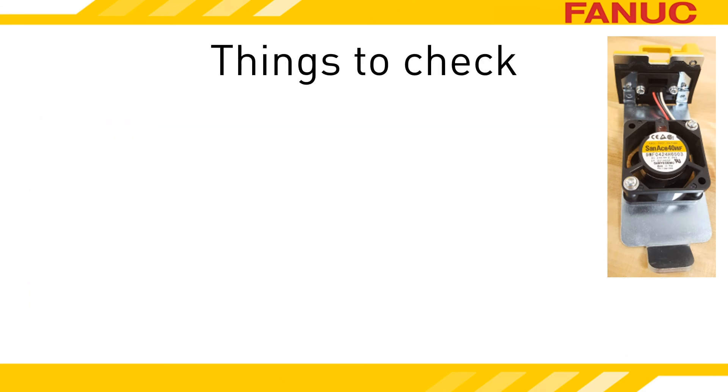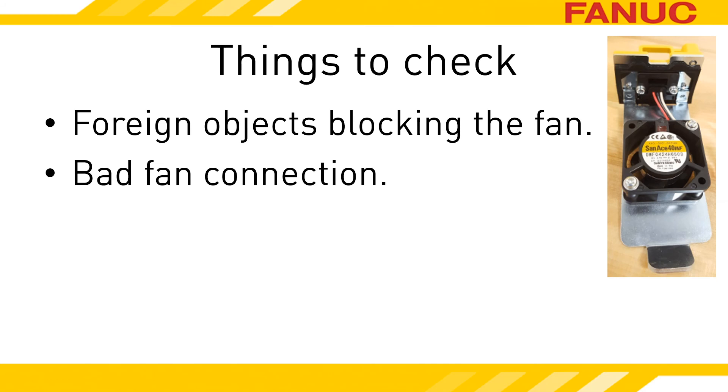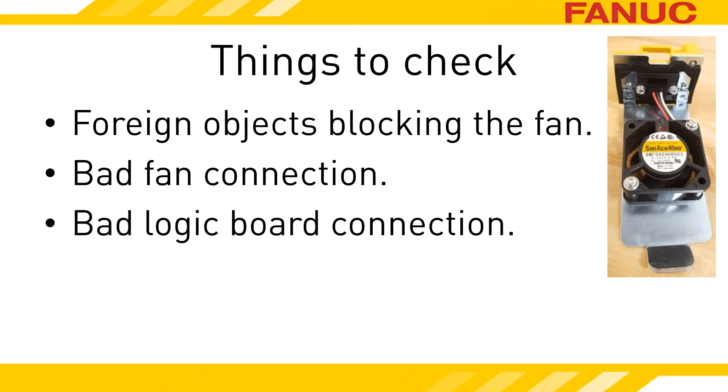Once you have the fan out, there are a few things you can check for. Is the fan physically blocked or filthy? Cleaning it up may fix it. Try to reseat the fan modules — maybe it's a bad connection. The signals for the external fan rely on the internal fan because it connects to both the external fan and the logic board. The logic board on the front of the amp that has all the connectors plugging into it is removable — try to reseat it. If it's still not working, it looks like you need a fan. Replace it.